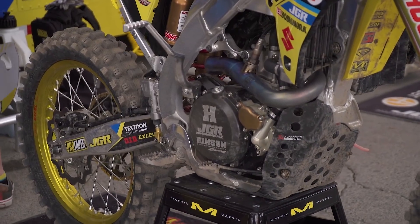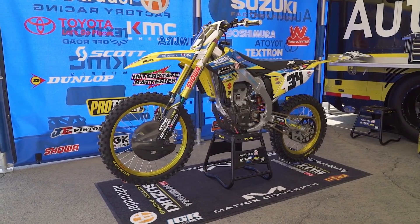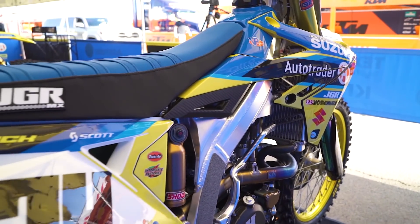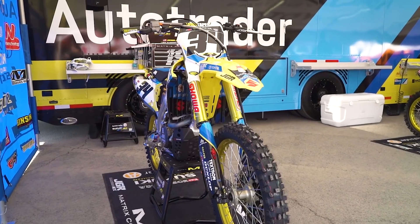The shock goes two hours as well, same as the forks. When we tear them down, the oil is not even dirty inside the shock or the forks. We just do it for security — just in case there would be an issue, we can catch it early. Basically these bikes have an hour on them when they get torn down; everything's still brand new. But it's kind of the normal for everybody in the pits now to teardown their bike every week, and it's really the only way to inspect everything.